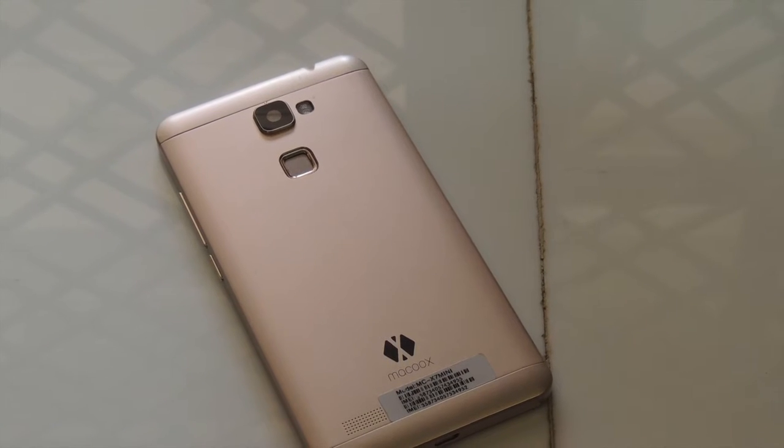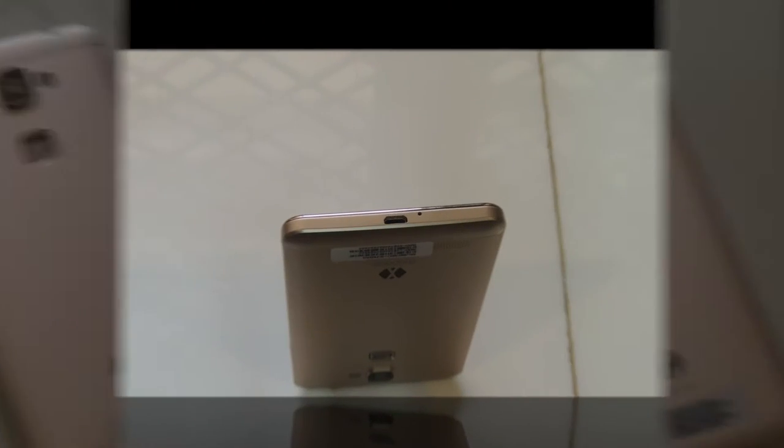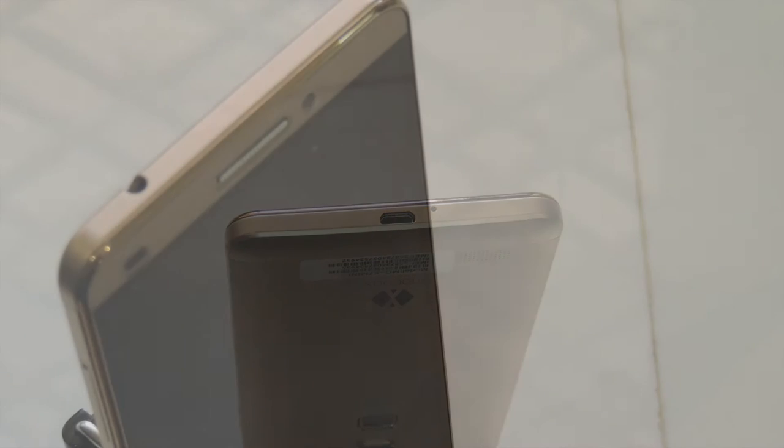At the back, we have the 13 megapixel camera, Unitone flash, fingerprint sensor, and a speaker. Below, we have the syncing port or charging port and a microphone. At the top, we have the 3.5mm headphone jack.